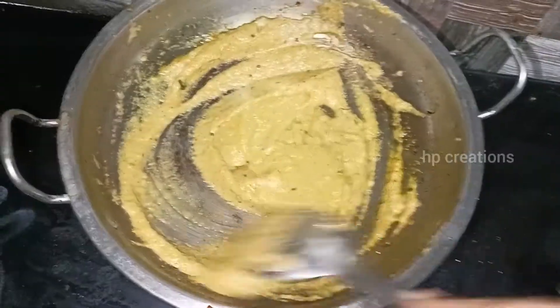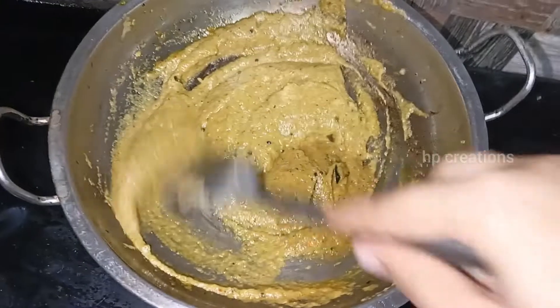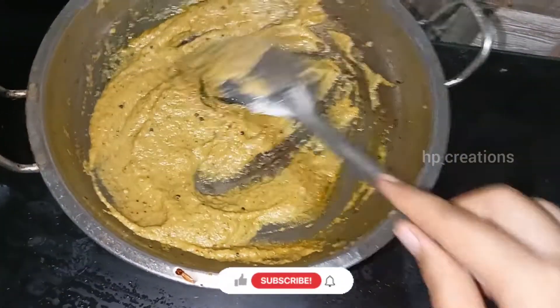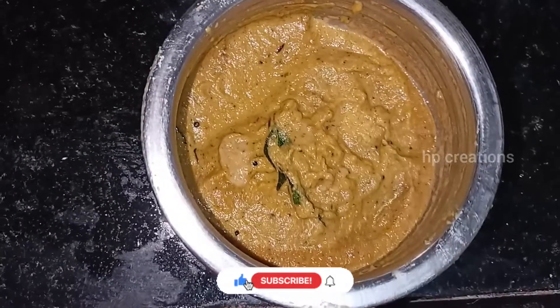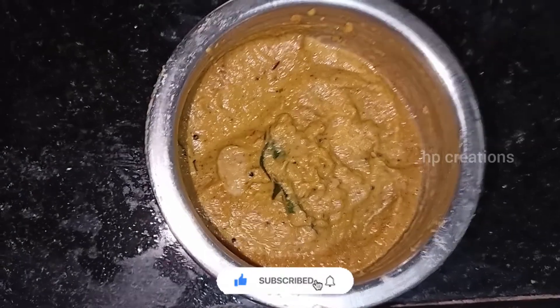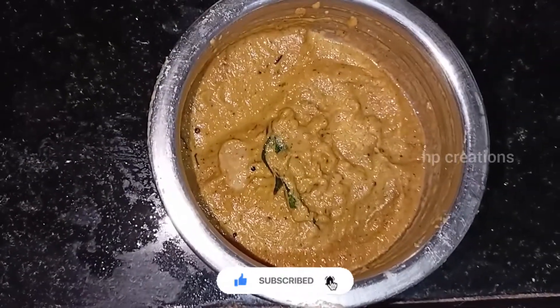We are ready for the vengayam chutney. If you want to watch this video, subscribe to our channel and comment in the comment box.